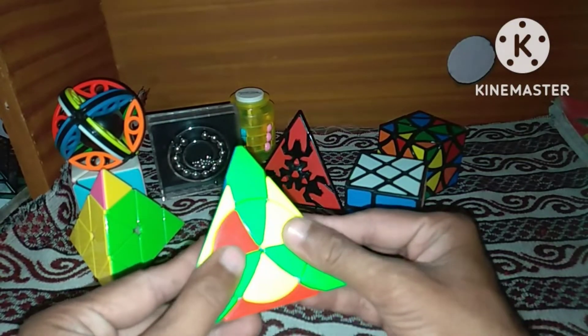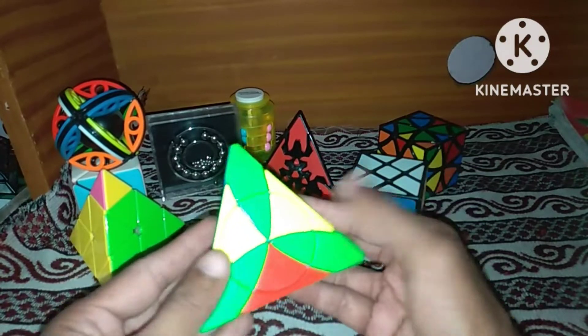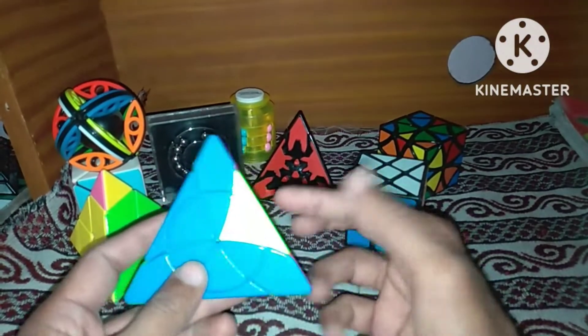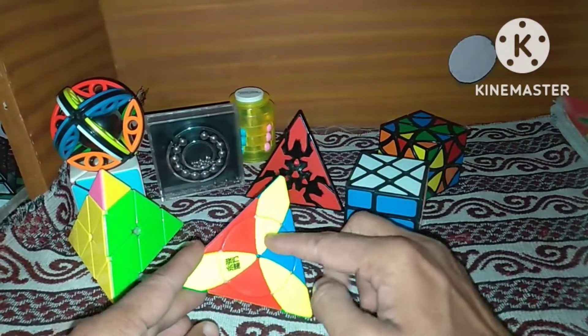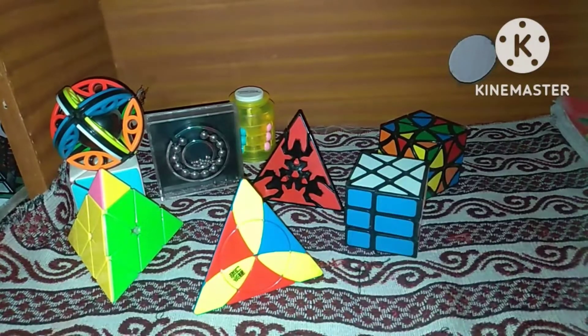Edges are done — I will just spin this wheel like that, they are done, every edge piece is done. I will scramble the edges again and show once more how we can solve our edge pieces.